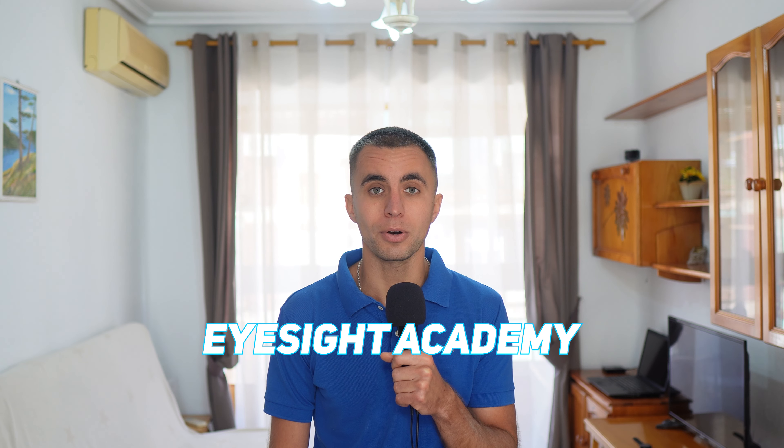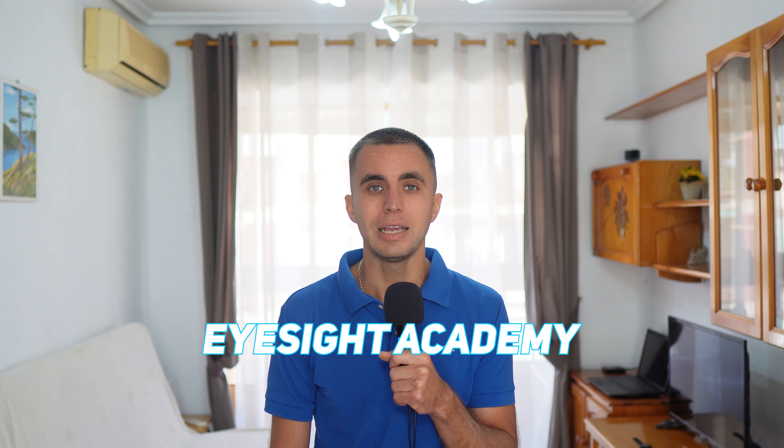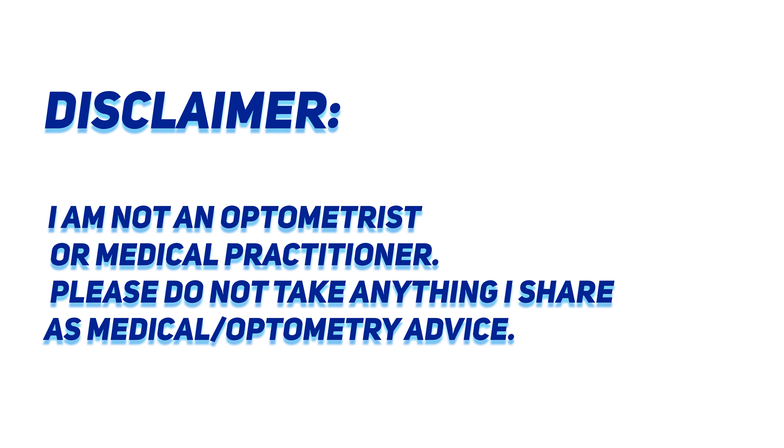By the way, if you want to improve your eyesight naturally, remove spectacles and get rid of myopia, astigmatism or hyperopia, check out my step-by-step proven course EyeSight Academy. The link will be in the description below.